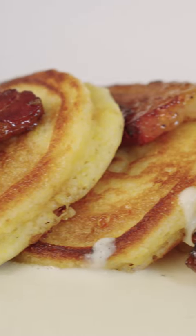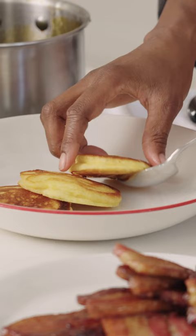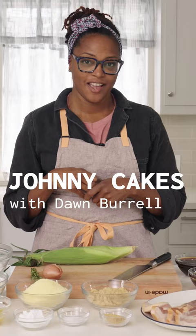The Johnny Cake is basically a griddle cornbread, and it is a southern staple. Today I'm going to be sharing with you a recipe that I love — Johnny Cake, or some people like to call it Johnny Cake.